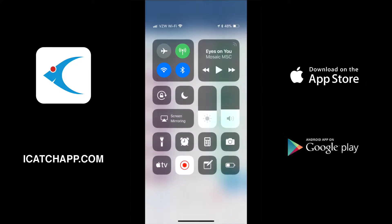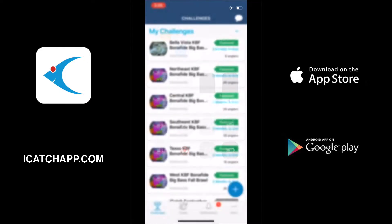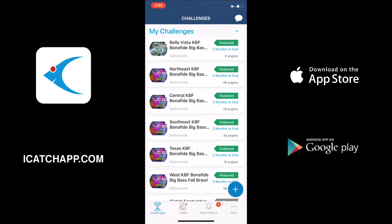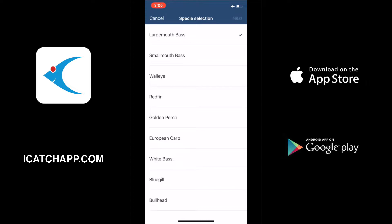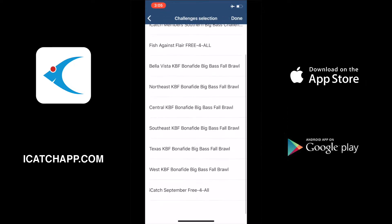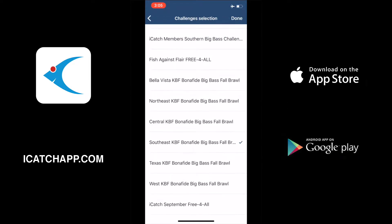First I'm going to pull down my settings and put the phone in airplane mode, which disconnects me from all data. Next I'm going to hit the little blue circle with a plus sign in it and select add a catch. We're going to select our species, select our tournament, and that's going to take us in to take a photo of our fish.